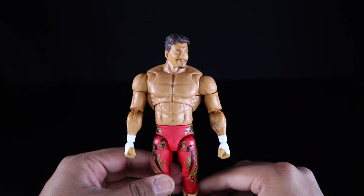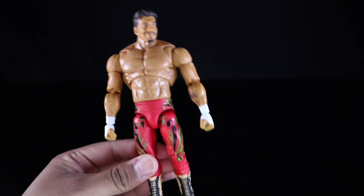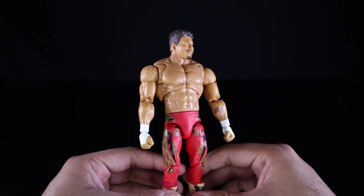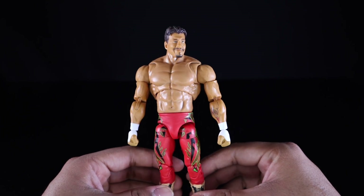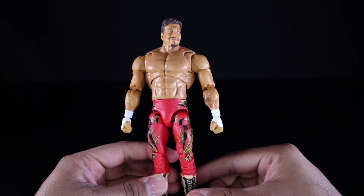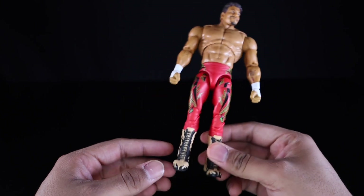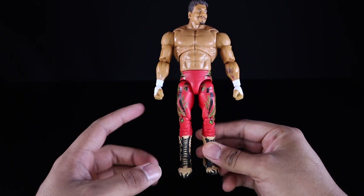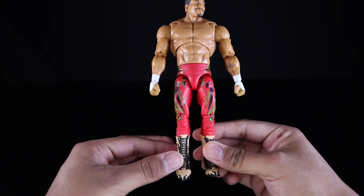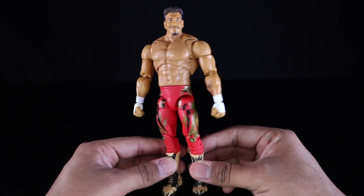My biggest gripe about this figure is that the upper torso is just way too big. I believe it's reused from Brock Lesnar or one of the previous Ultimate Edition figures. It doesn't bother me too much but the upper torso is definitely too big for Eddie — it should be a little slimmer. It makes the rest of the figure look a bit off: he has a huge torso that narrows down to very skinny legs.